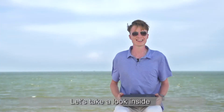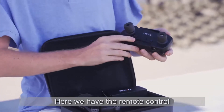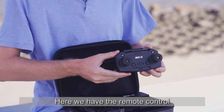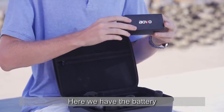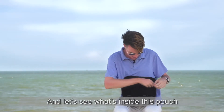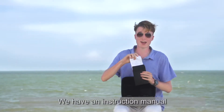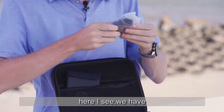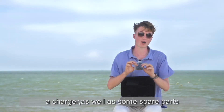So let's take a look inside. Here we have the remote control. Here we have the drone. Here we have the battery. And let's see what's inside this pouch — we have an instruction manual, a charger, as well as some spare parts.